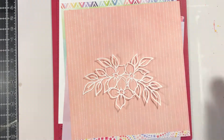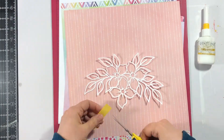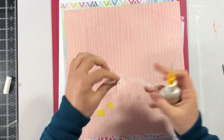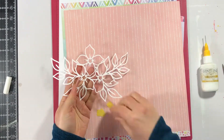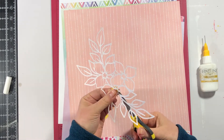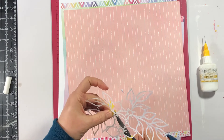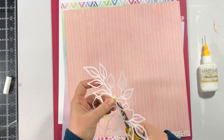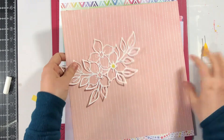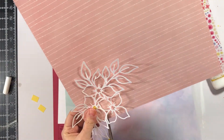Hey everybody, it's Marcia from One Scrap at a Time, and I'm back today with my first layout that I created with the March Main Kit from My Creative Scrapbook. This beautiful kit is full of the Pink Paisley Bloom Street Collection and a little bit of the Shimelle Never Grow Up. I have a kit unboxing video — if you'd like to see everything in the kit, be sure to look for that YouTube video on my channel.